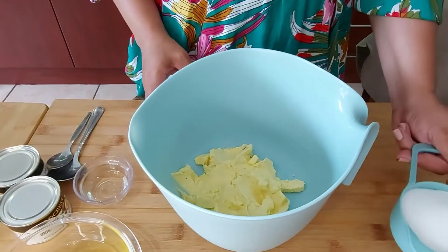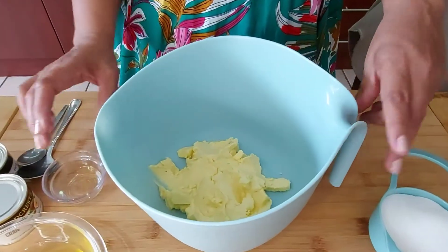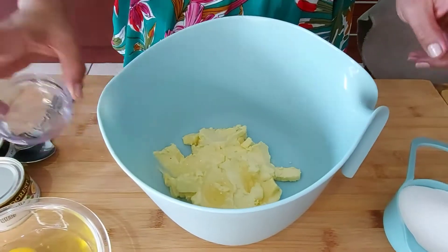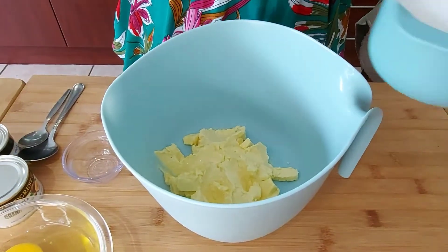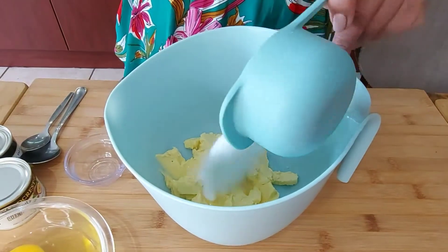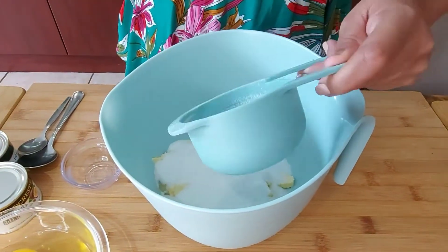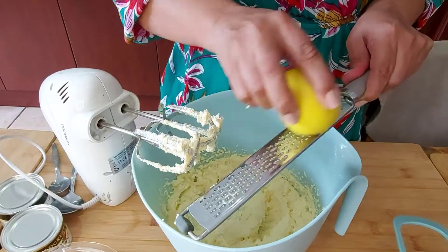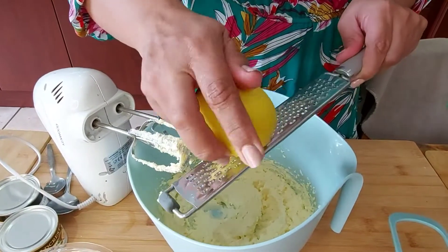I've got 150 grams of soft margarine, and I'm adding two tablespoons of oil — any cooking oil. I've got a cup of caster sugar that I'm adding, and I will be mixing that with the electric mixer. I'm going to zest in about a tablespoon of lemon zest.